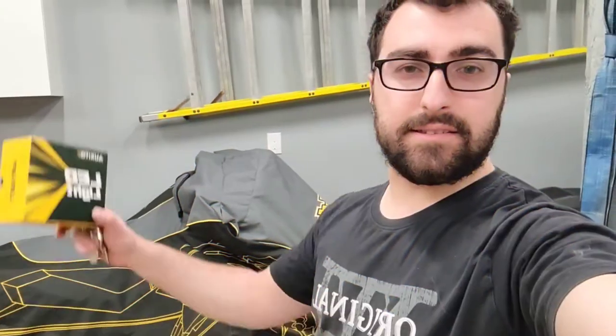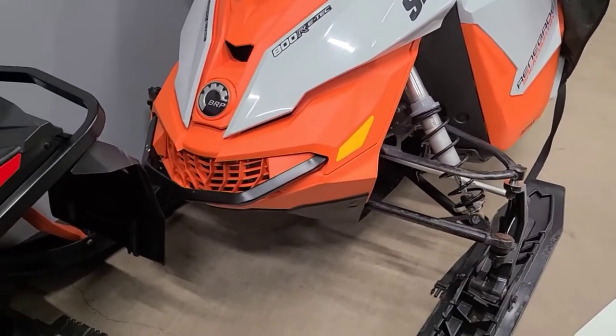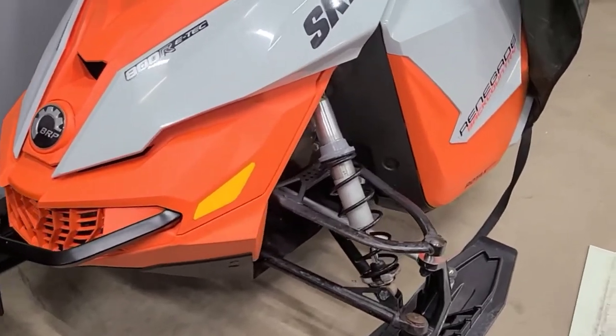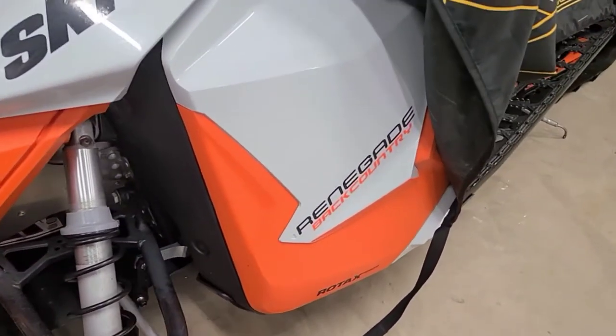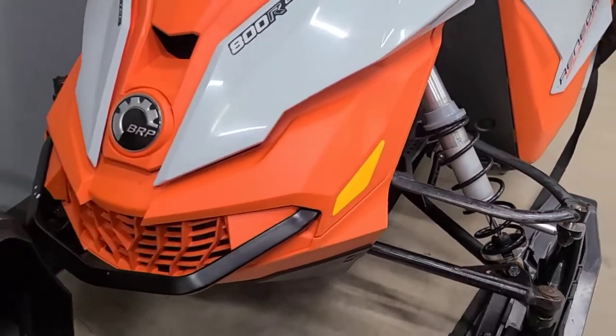Hello, what's up you guys, Justin here from Up North Motorsports bringing you another YouTube video. Today we're going to be installing some Oxido LED lights for the Backcountry Renegade. If you watch the other videos, you know this is my 800 Backcountry Renegade — just got it this fall. I absolutely love this sled, but yeah, let's put the bulbs in.